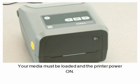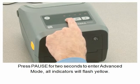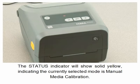Your media must be loaded and the printer power on. Press pause for two seconds to enter advanced mode. All indicators will flash yellow. The status indicator will show solid yellow indicating the currently selected mode is manual media calibration.